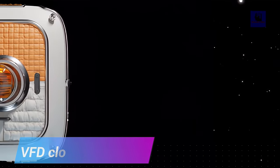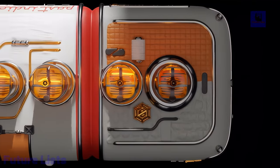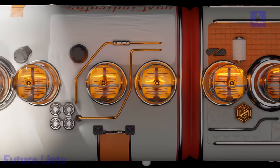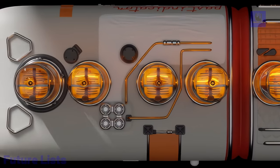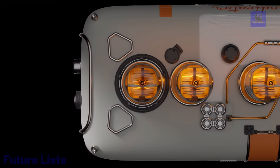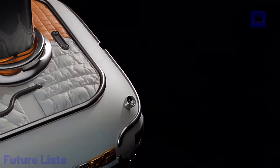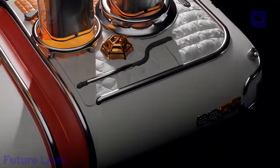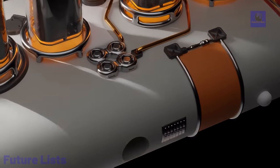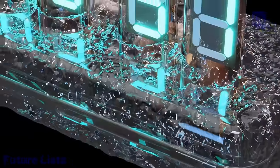Embark on a cosmic journey with Past Indicator's 3D-printed Nixie tube clock, a limited series of 100, fusing vintage aesthetics and modern design. Featuring rare Nixie tubes out of production for over 30 years, each digit's unique depth creates a captivating visual experience. Beyond its charm, the clock boasts remarkable reliability, surpassing the lifespan of 30 mobile phones. With less than 50,000 indicators left worldwide, the scarcity adds to its collector's allure.